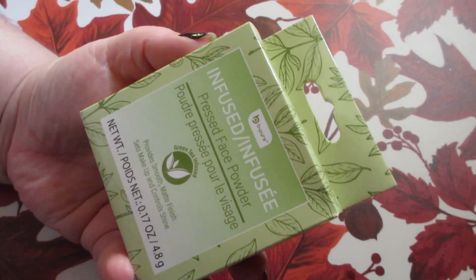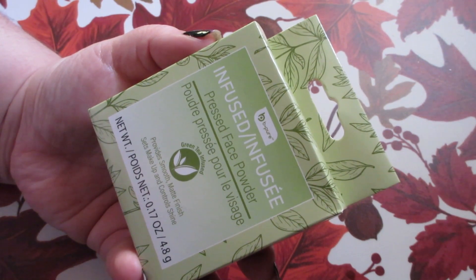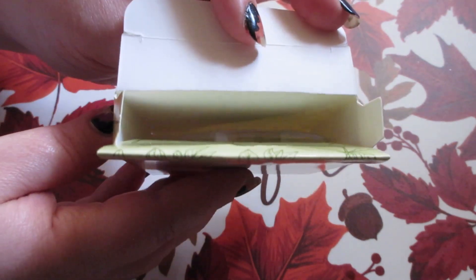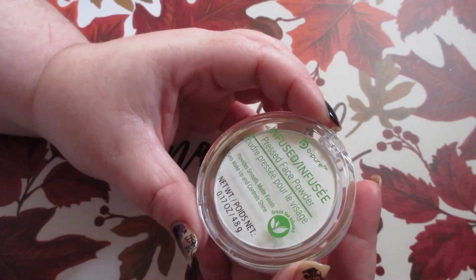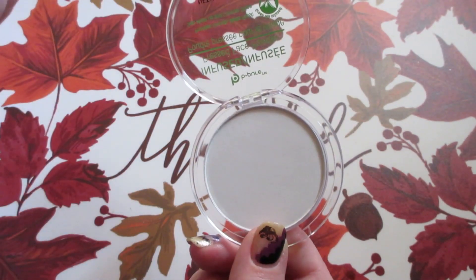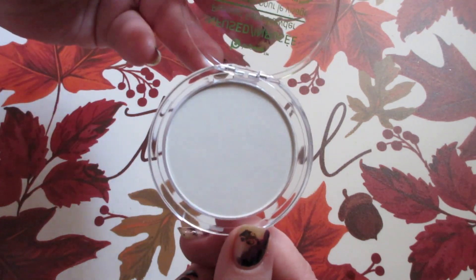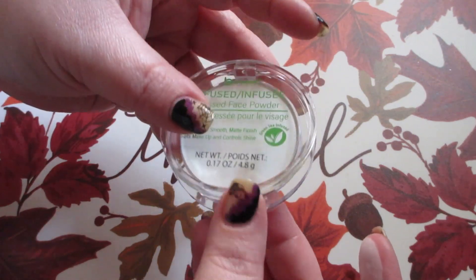I found the Be Pure infused pressed face powder — this is a green tea infused formula. It provides a smooth and matte finish, sets makeup, and controls shine. The packaging is a bit big for the size of the product inside. First impressions: this is soft, like a translucent powder, but it does have a white cast to it. It has a perfumey kind of smell, but I do like the scent. It's going to be a nice translucent powder.